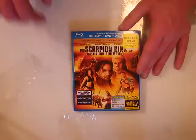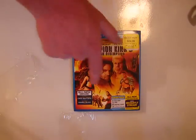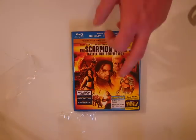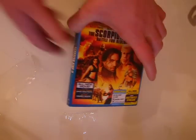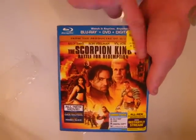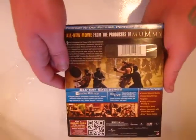Moving on to one I haven't really heard too much about — it's The Scorpion King with Billy Zhang, Ron Perlman, Dave Bautista, and Kimbo Slice. I got it for Bautista, Kimbo Slice, and Ron Perlman because Ron Perlman was awesome in Hellboy. Right here we have a nice slip cover — Scorpion King is embossed and it's like a regular finish to it.